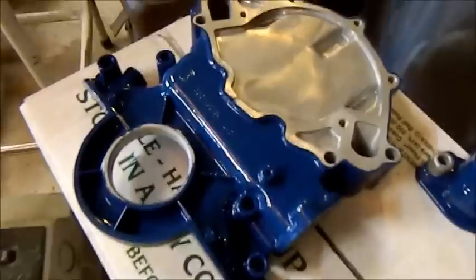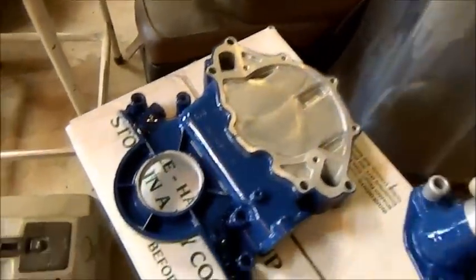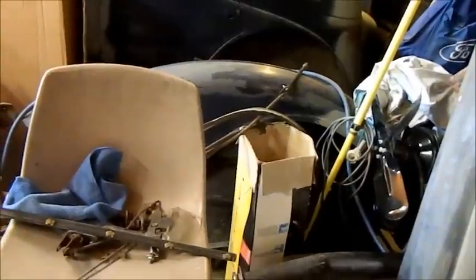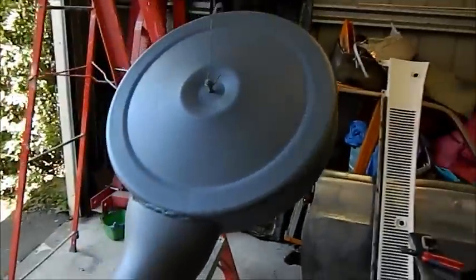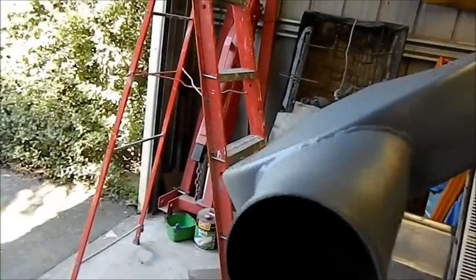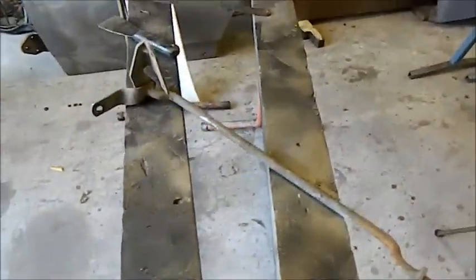More engine parts — I painted these for my brother for his Mustang. That looks pretty nice. Busy painting this aluminium cold air intake type air cleaner. But we're here to talk about linkages.